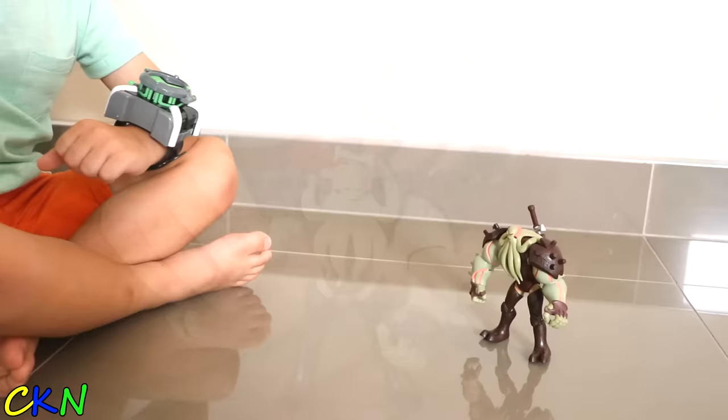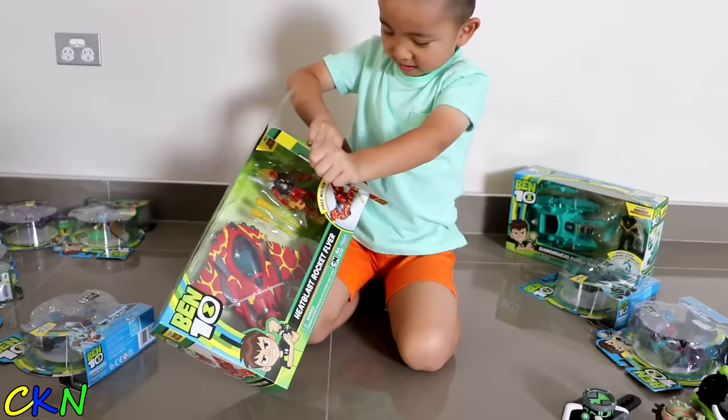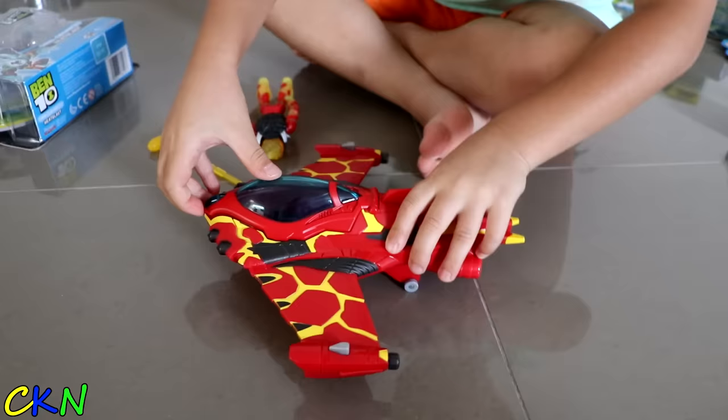Vugax! Alright, so this is Vugax. Cool, you can put a sword in there. Take this, Vugax! Yes! We got him! Watch this, guys. Cool! Cool!